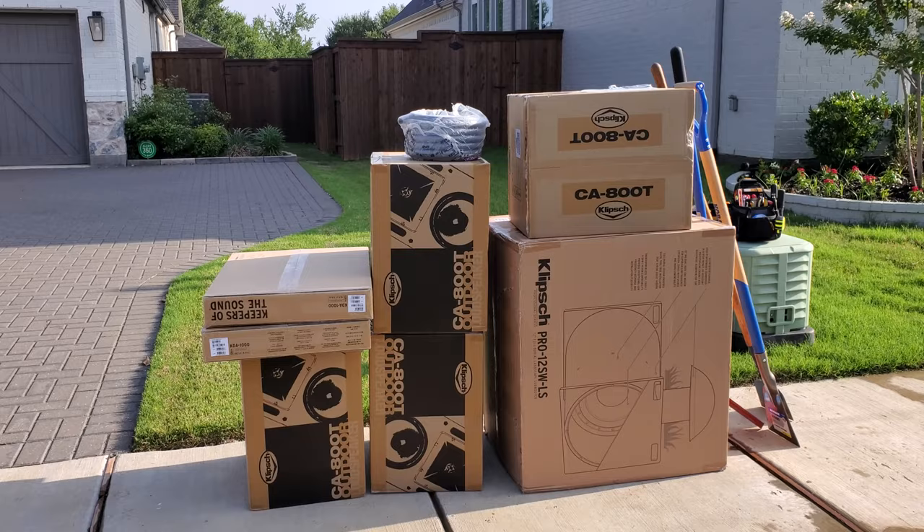Hey guys, Chad with Pure Media Systems. Welcome back to the channel. Today we're out in Prosper, Texas. We're going to be doing a big outdoor speaker system from Klipsch.